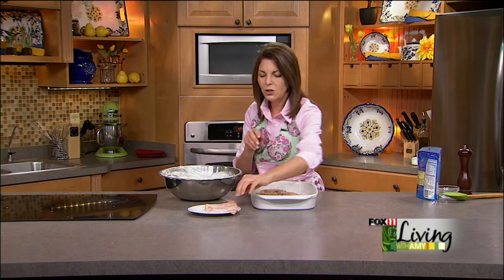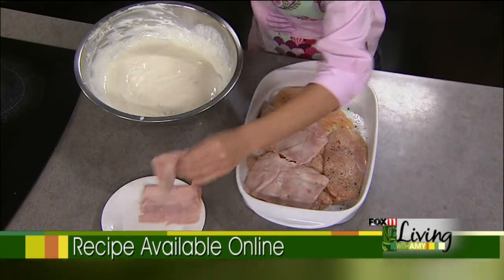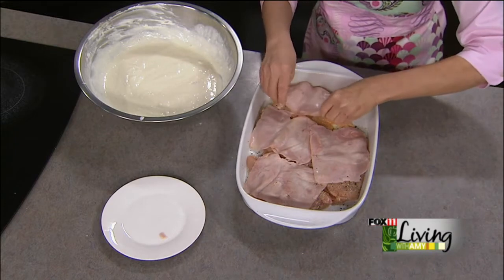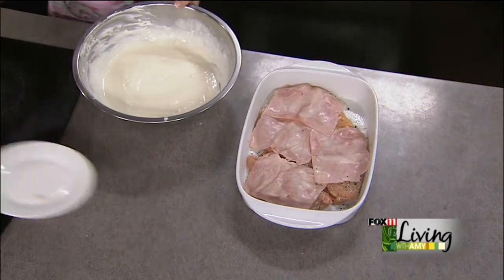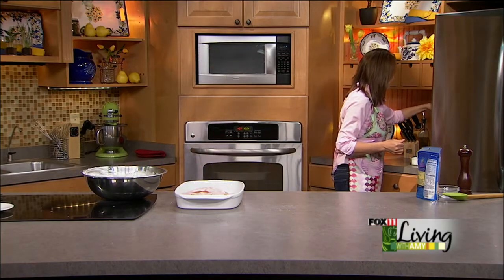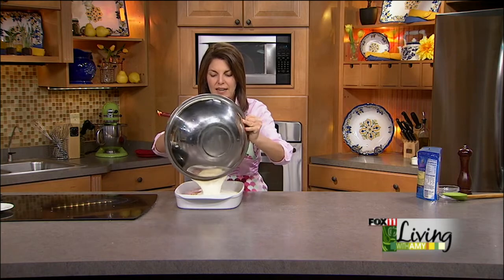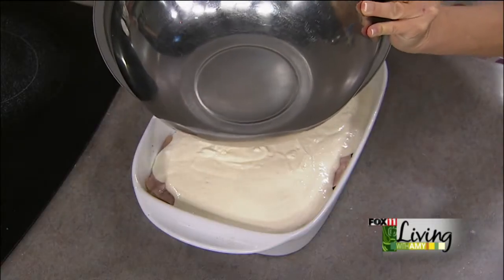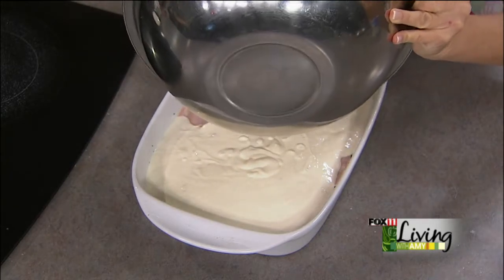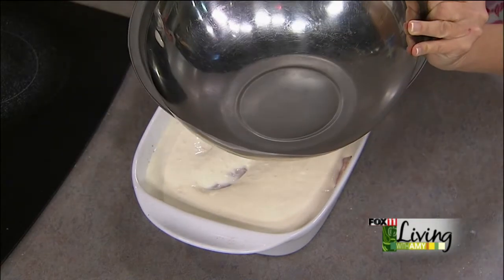Now on top of my chicken goes some sliced ham — or if you have diced ham left over from Easter, dice it up fine and sprinkle it on top. You can also get thinly sliced lean ham from the deli. Then the sauce gets poured right on over the top. Cover this casserole with foil and bake it about an hour — that chicken is going to get tender, and that sauce, which is a little thin now, starts to reduce down.